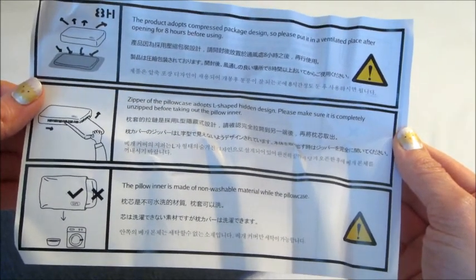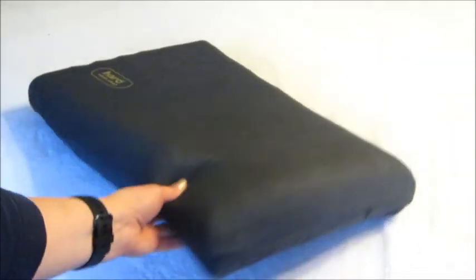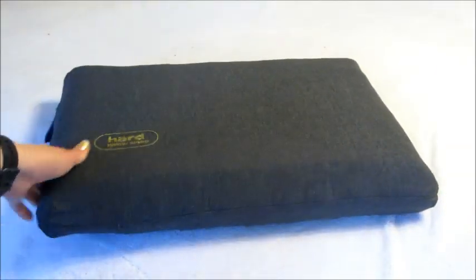Here are the instructions inside with the pillow — it says to let it rest for about eight hours so it can fluff up and get to the shape it's supposed to be. It comes with a pillowcase already on it.